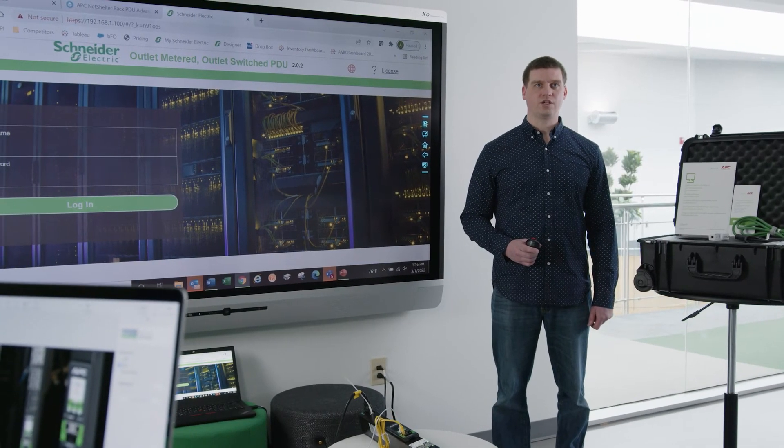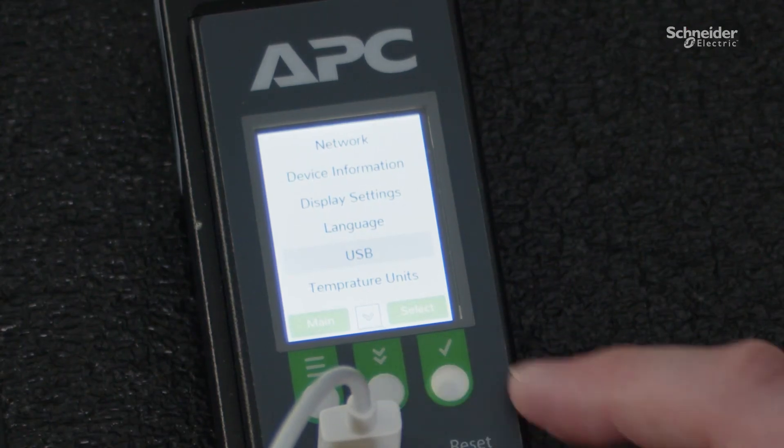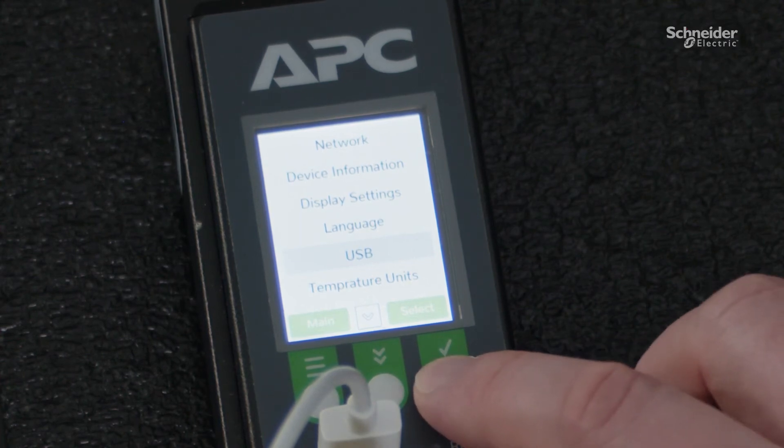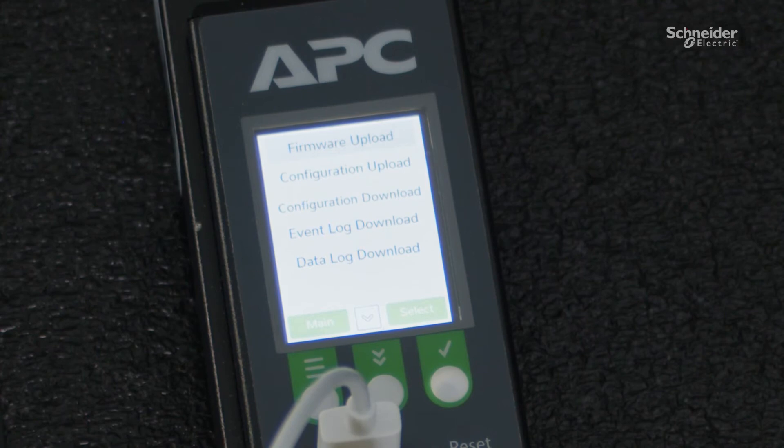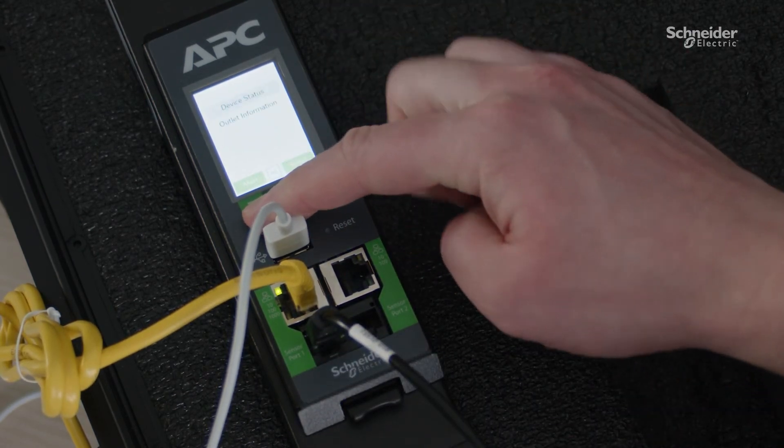Now that the PDU is powered, let's take a closer look at the information accessed through the color LCD display. The PDU automatically assigns an IP address using DHCP — easily check it by selecting Settings, then Network. Select Settings, then USB, to configure new firmware or upload/download logs. Check power to view total power, device status, or individual outlet power status. Plug in the provided temperature and humidity sensor and use the sensor menu to check the latest sensor data via the display.